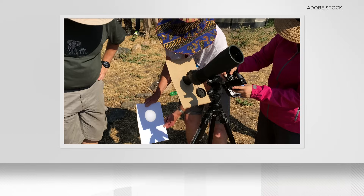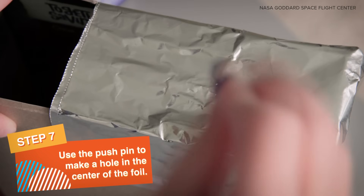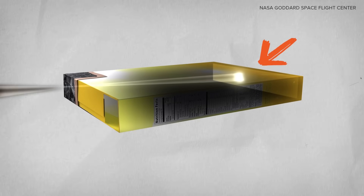Another way is through the general idea of what's known as pinhole cameras. You can make a small pinhole in aluminum foil or another object and watch the eclipse as light passes through the small hole.